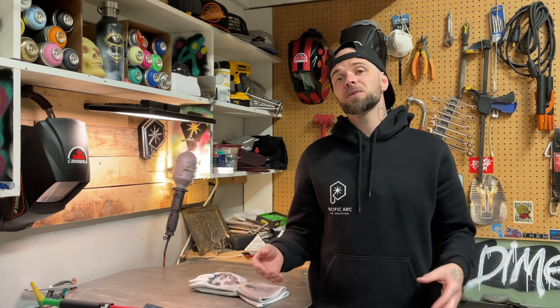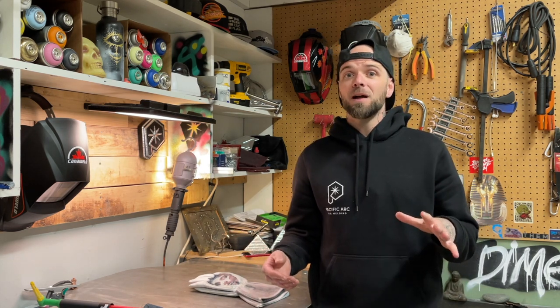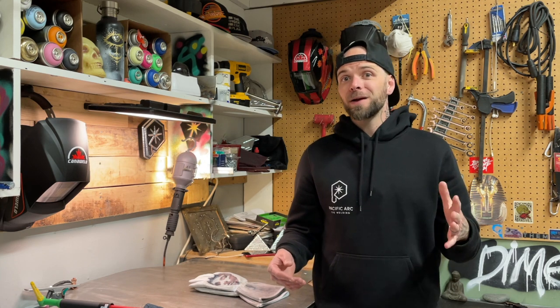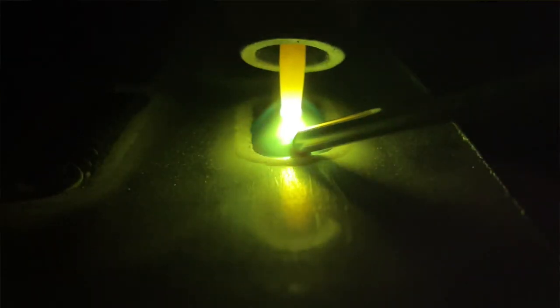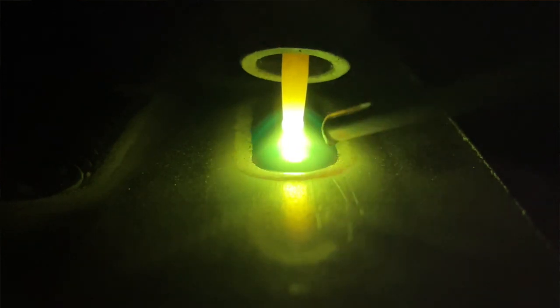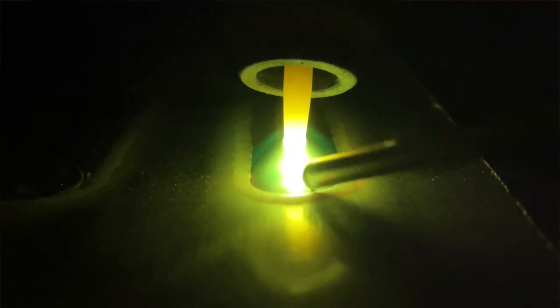Obviously we don't want to push it in too far because you'll lose your visibility. So it's going to be a sweet spot somewhere in the middle — pushing it in far enough that you can avoid dipping a little bit more frequently, but not so far that you lose your visibility. As you can see in this photo, the visibility is obviously going to be much better because the tungsten is out so much further, but you're going to run the risk of dipping quite a bit.